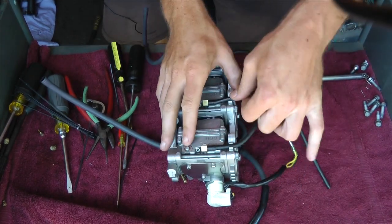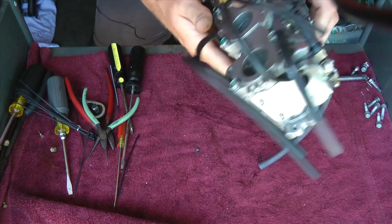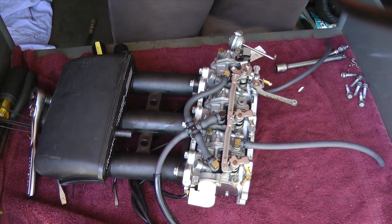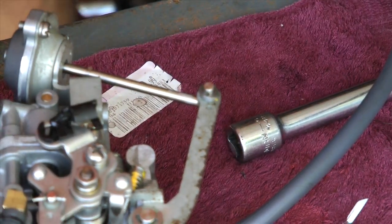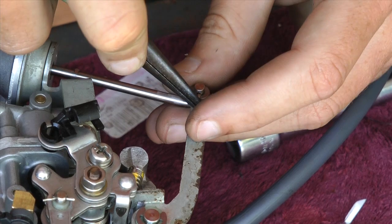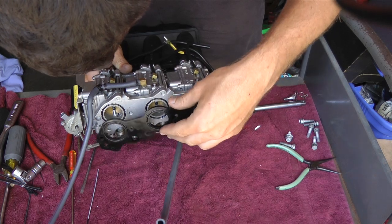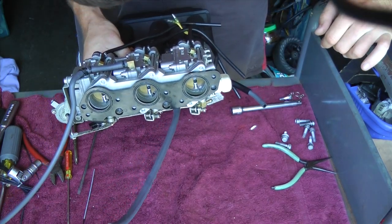I'm just putting these vacuum tubes where they're supposed to be. Make sure everything is clean and install the air box. I've got the air box on and torqued it down to 8 Nm or 5.9 ft-lbs. Now I'm going to install a little washer right there and this little tiny clip — it just snaps right back on.